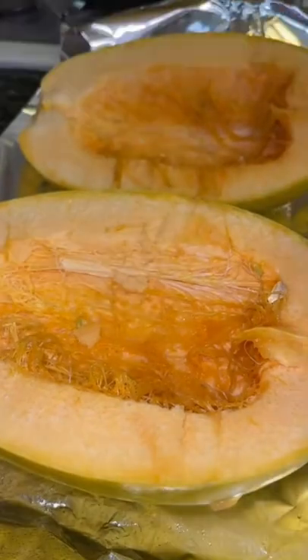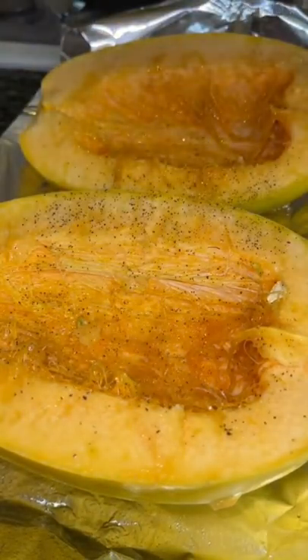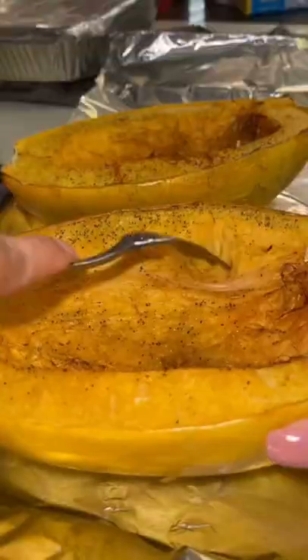Then you want to scoop out all that flesh, spray olive oil on a pan, put the spaghetti squash on it, spray more olive oil, salt and pepper on top, and put it in the oven at 375 for about 50 minutes to an hour until your fork can scrape out all that flesh.